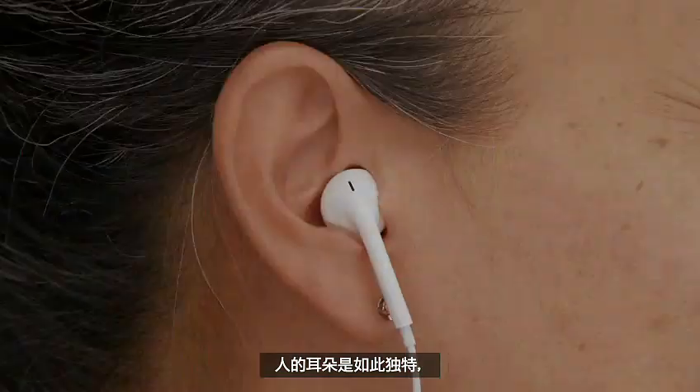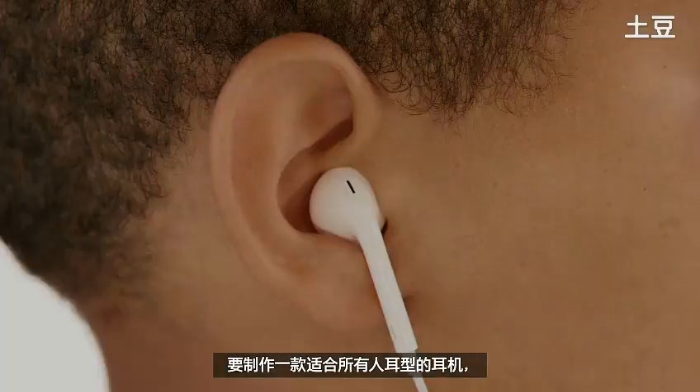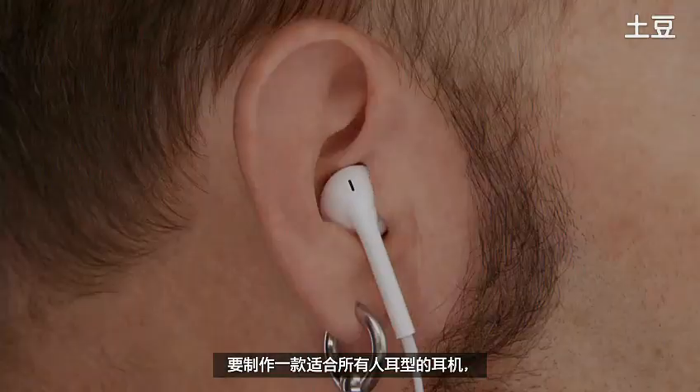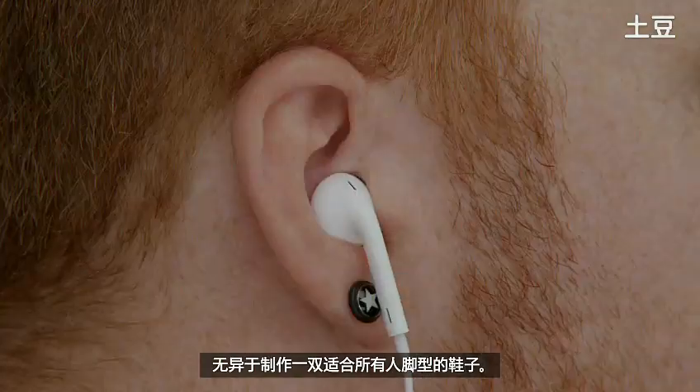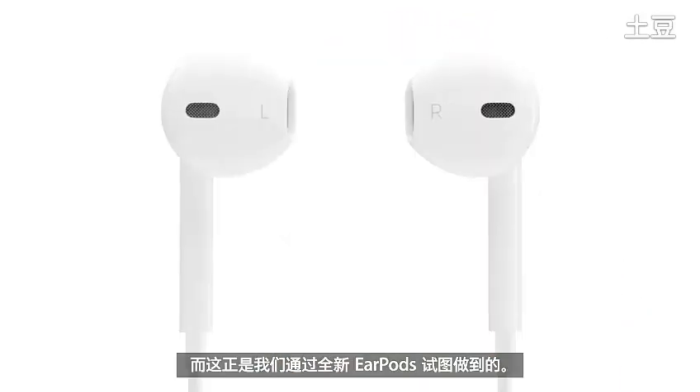The human ear is so unique. No two are alike. Making one headphone to fit everybody's ears would be like trying to make one pair of shoes to fit everybody's feet — it's impossible. But that's exactly what we try to do with the new EarPods.